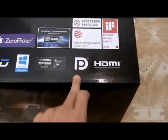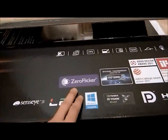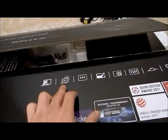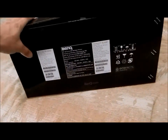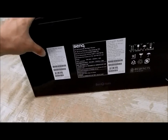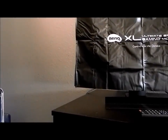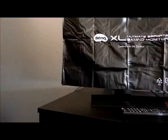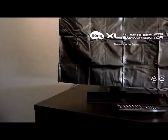It says 3D vision ready, HDMI, good design award, tournament monitor, zero flicker, 144Hz. Just tells you all the things it has. You can also look this up on Amazon. It does have a refresh rate of one millisecond. It comes with D-Sub, DVI, HDMI times two, headphone jack, first-person shooter mode, RTS mode, and the S switch.